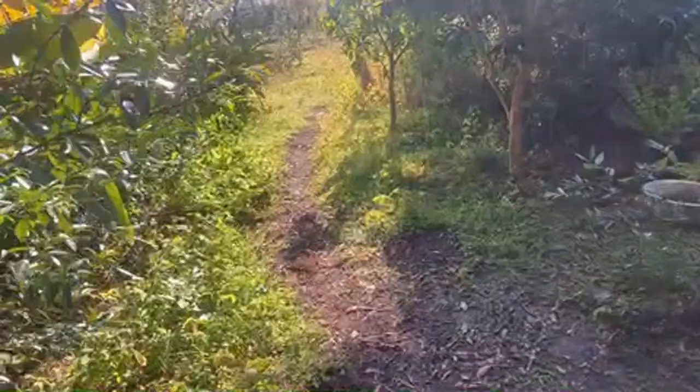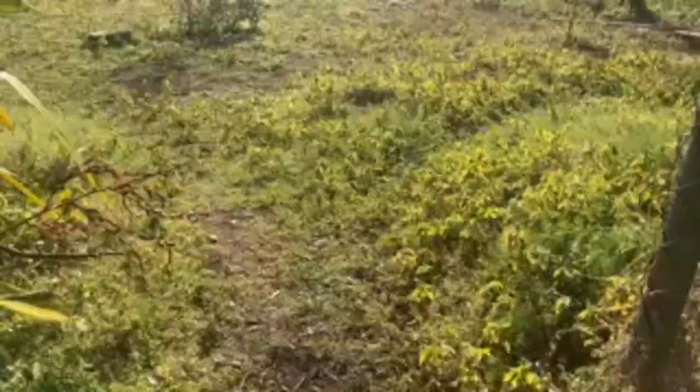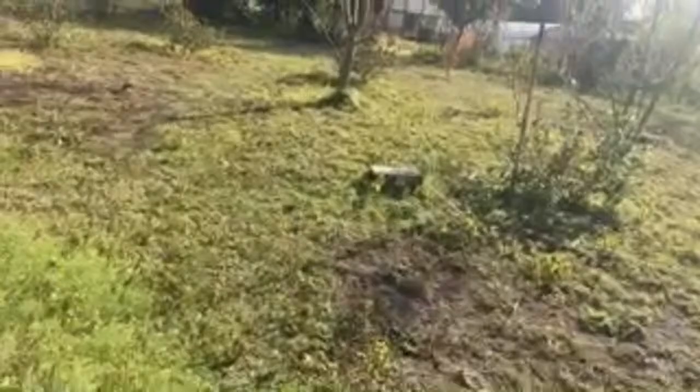Look at this pathway Bob Ross drew for me — happy little accidents, happy white fuzzy smelly accidents to not step on.